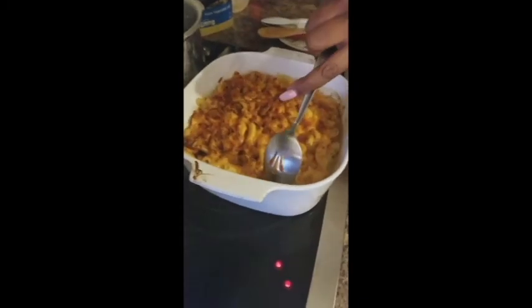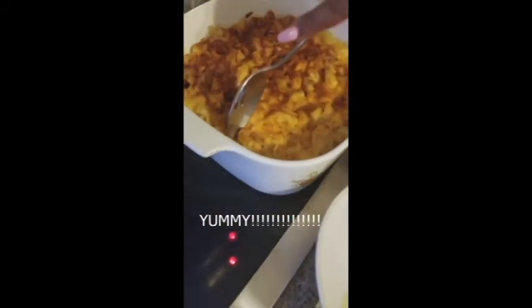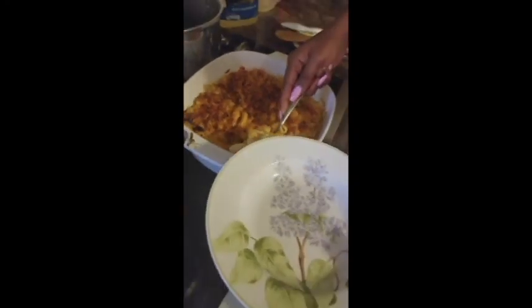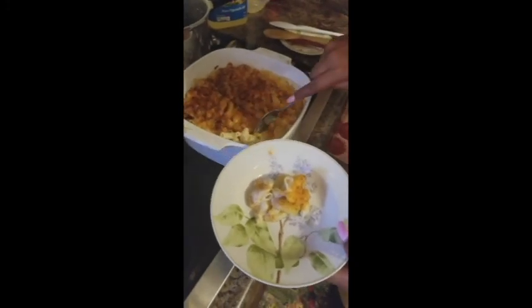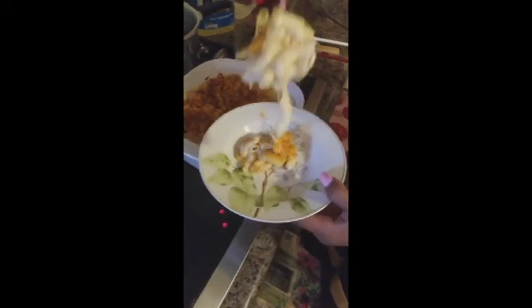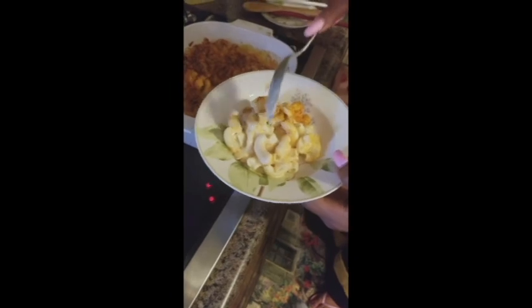Our macaroni and cheese in our mom's casserole dish — a 50-year-old casserole dish with flowers on it. Watch as we just string it up — spoon it on and see that cheese just sliding. Look at that stringiness! Oh my god, people — this is what I call life. And that is macaroni and cheese done.